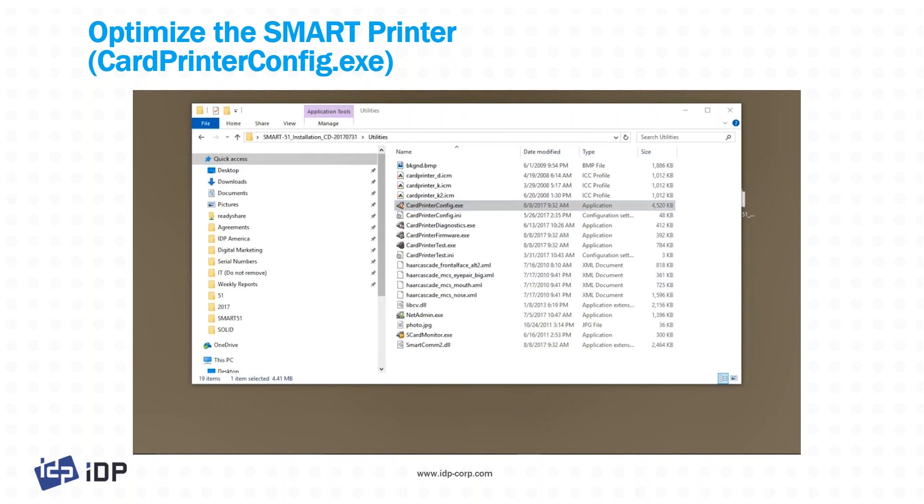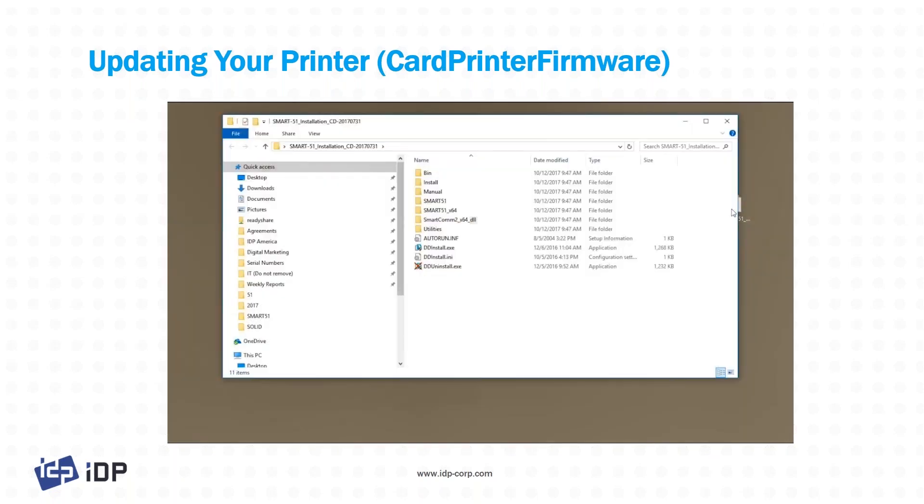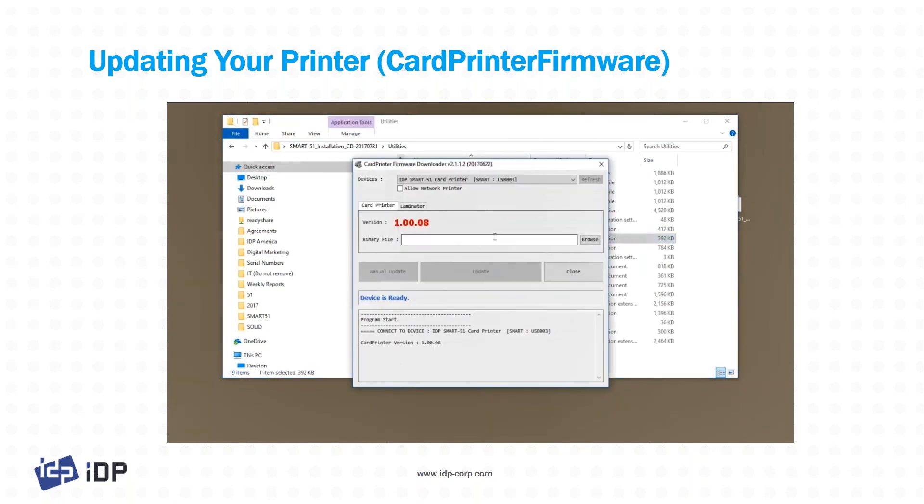The next tool is updating your firmware. From time to time, new firmware files are available — these are .bin files, very easy to email and send around. To update your firmware, jump into the utility tool again and go to firmware. Double-click on 'Card Printer Firmware' and it will immediately connect to whatever printer is on the network or connected directly via USB. If you don't see it, click the refresh button.